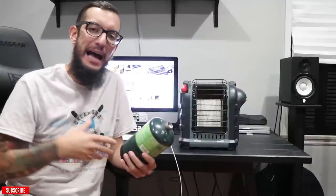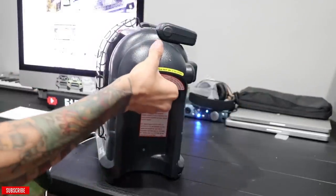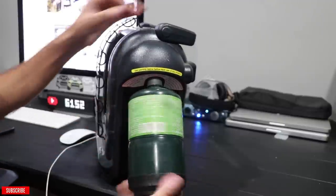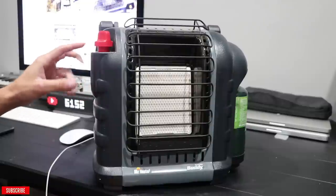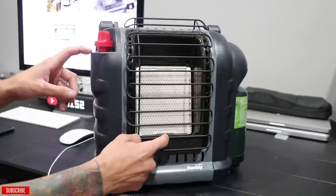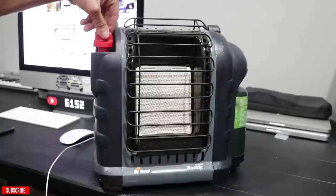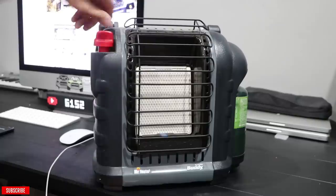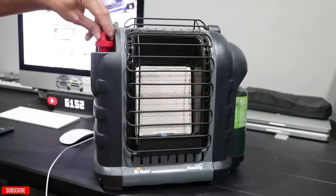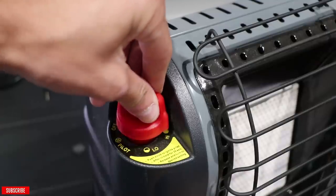So I'm going to be demonstrating how easy and how safe it is to use a Mr. Buddy Heater. All we're going to be doing is screwing the propane tank into the small insert on the side — the best thing about it is that it sits flush. On the side you will have three different options other than the off position: you have the pilot, which ignites the small engager at the bottom, and then you also have low and high. So we're going to twist it to the pilot position, push down, and as you can see the pilot is on. After it's on, all we do is turn it to the low position and it turns right on. That is the low position, and you can also turn it all the way to the high position.